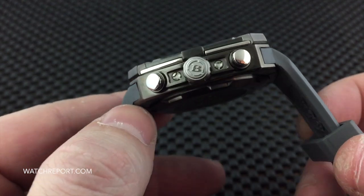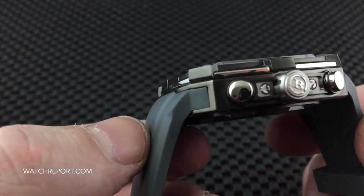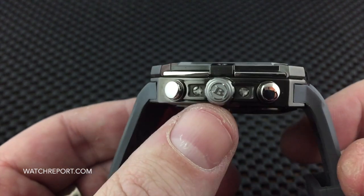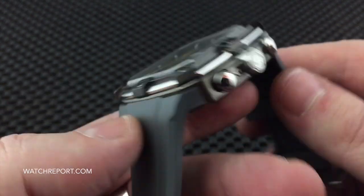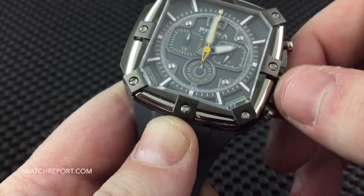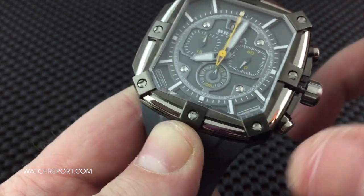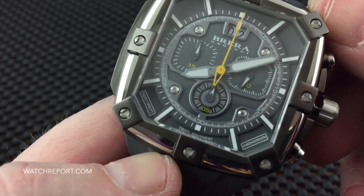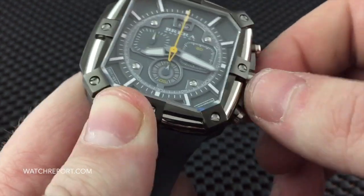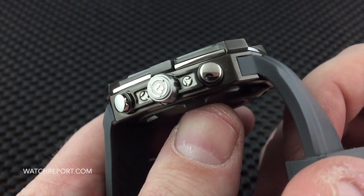Take a look at the crown and pushers — a very nicely signed crown. You can see just how tight the tolerances are on everything, including the way the strap integrates into the case. There are no rough edges or finishes whatsoever. This is a screw-down crown. You have the big date there at the 12 o'clock position. It screws down very solid, very smooth to operate.